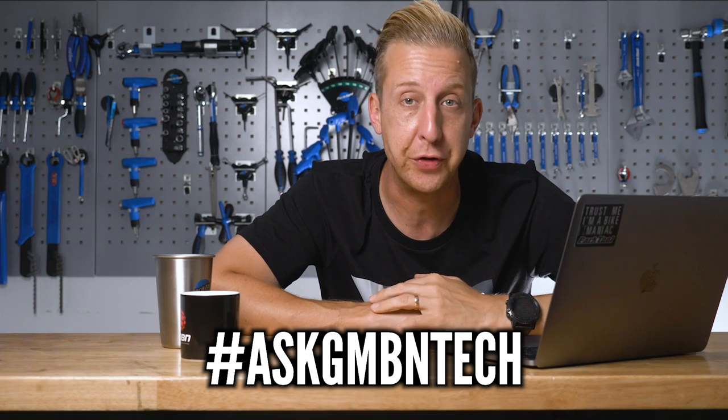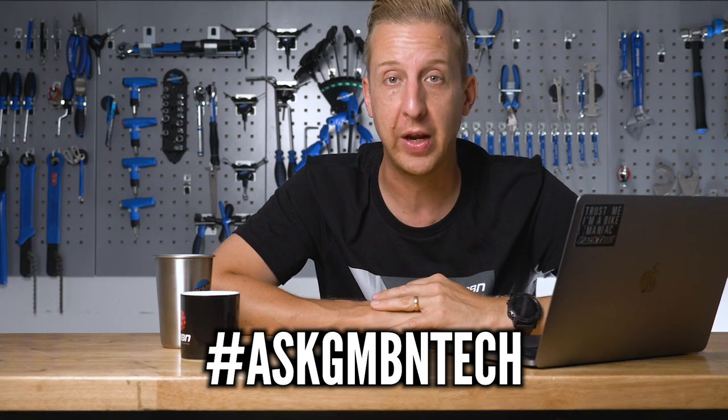That's another weekly Ask GMBN Tech wrapped up. If you've got any questions for us, let us know in the comments and don't forget to use the hashtag Ask GMBN Tech. Click here to see my bike cave, and click over here for Henry's brake hacks — plenty of cool stuff to help you with your brakes. Give us a thumbs up if you liked this video, and when you subscribe, hit that little bell button to get an alert every time we launch a new video, which will be more regularly from now on.